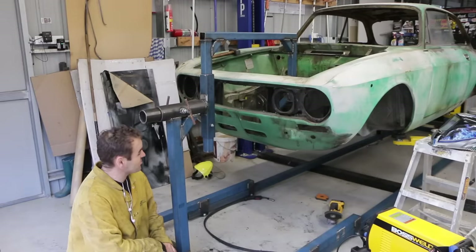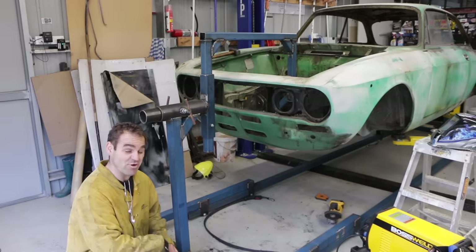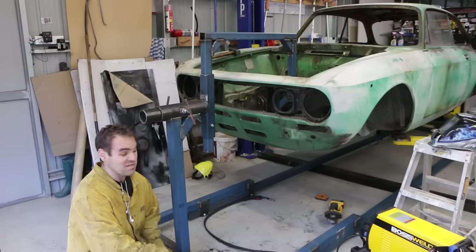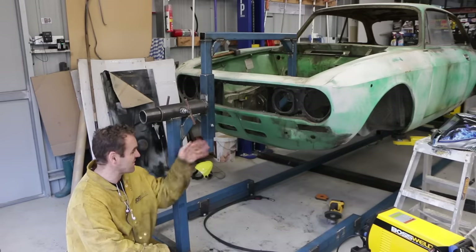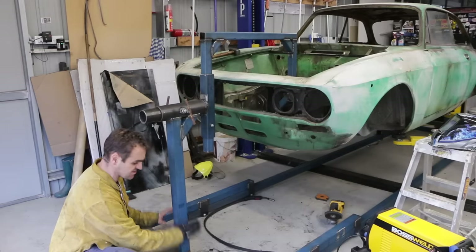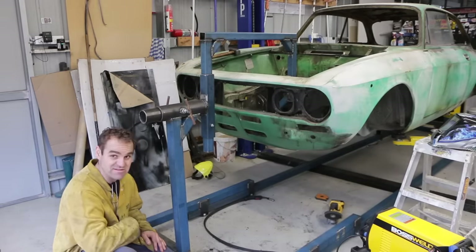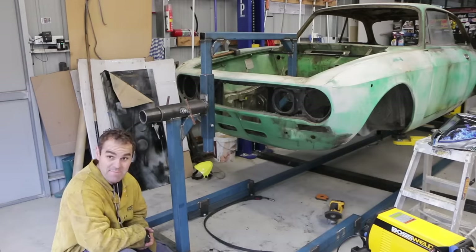All right, that is looking really good - the inside is done. Cutting that leg off and rewelding it on was definitely not the best thing to have to do - well, it was the best option I had in that situation. It would have been much better not getting into that situation, but I think it's well and truly strong enough to do the job. I've just got to add in a couple of gussets on this side, and then this end is done, and then I have to move on to the back end and start doing the rear mounting points.